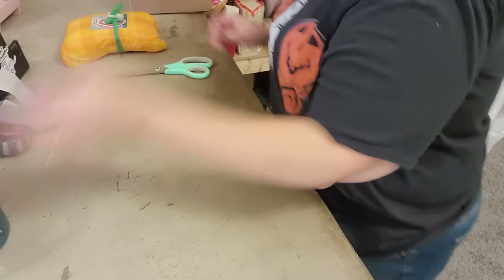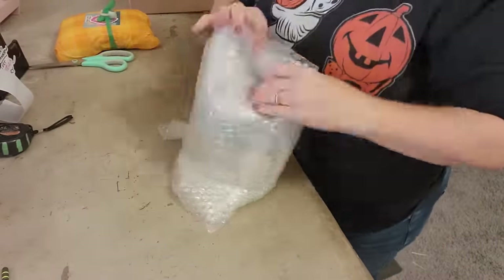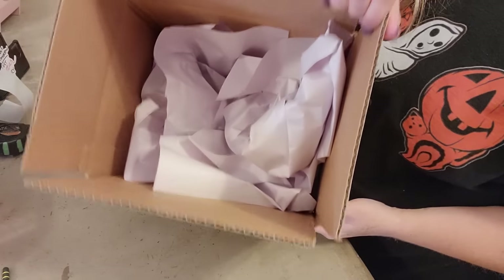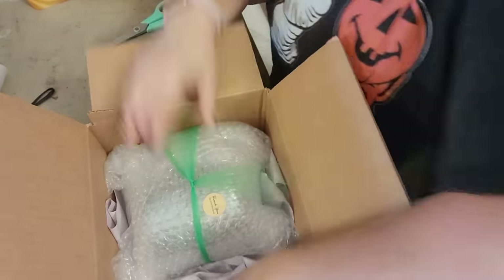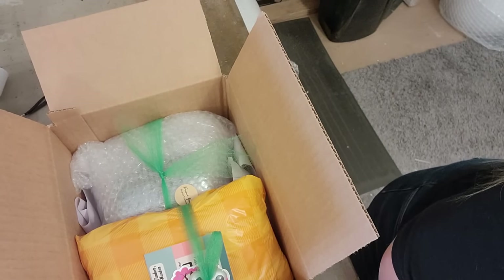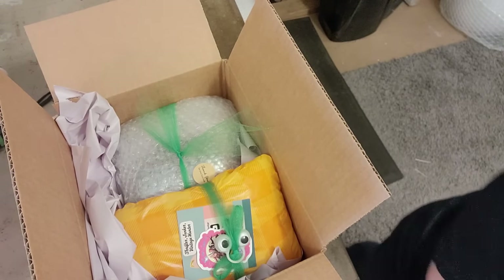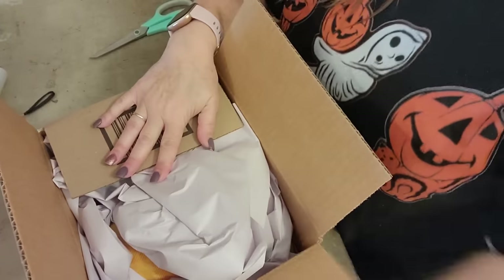We'll set that aside and now let's do the mug. I have a 10 by 8 by 6 box filled with paper. I'll lay the mug in there and the owl in there like that, then add some more paper, pushing in the sides so the item isn't touching the side of the box — it provides cushioning. I'll tuck it in on the sides all the way around and then put a piece on top to close it up.